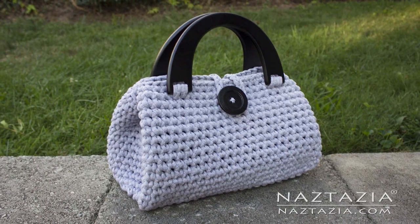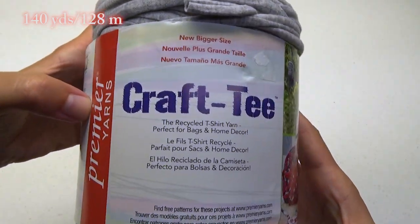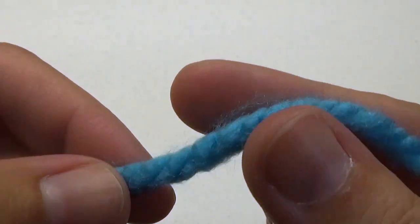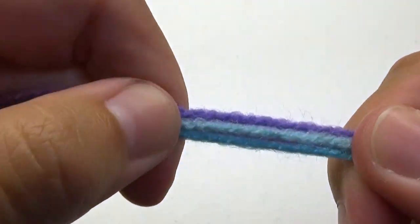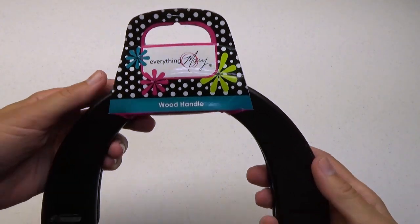To do this I'm using two skeins of Crafty yarn by Premier Yarns, but you can use 140 yards of any super bulky weight yarn. Or you can use three or four strands of regular worsted weight held together. A size N crochet hook, and I like these wooden purse handles.